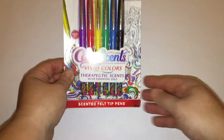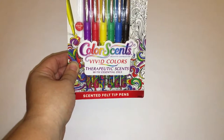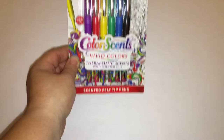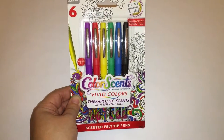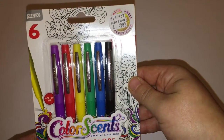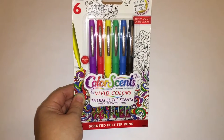So these are ColorSense Creative Expressions Vivid Colors Therapeutic Scents with Essential Oils, and these are Scented Felt Tip Pens. I literally just grabbed them off the shelf — great price point, $4.99. Again, found at Bed Bath & Beyond; I'll put a link in the description.